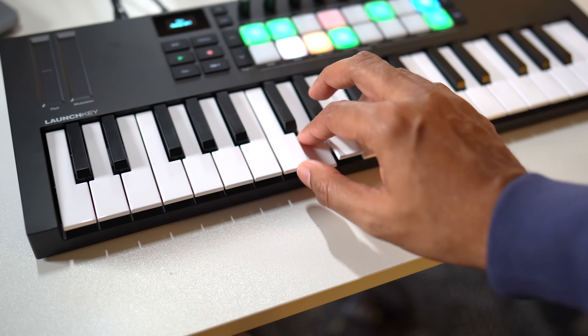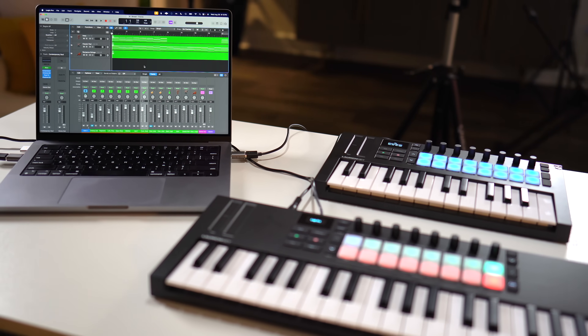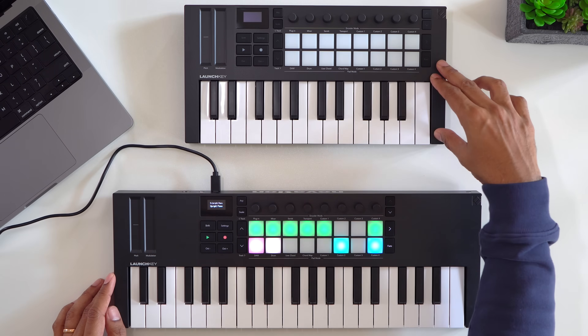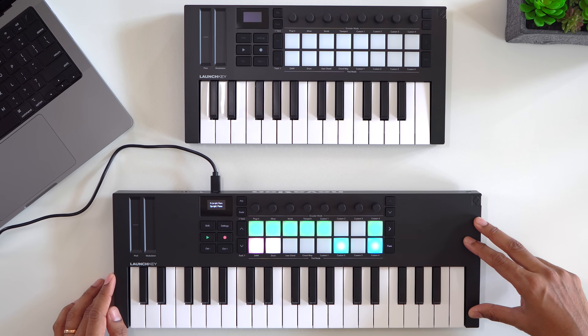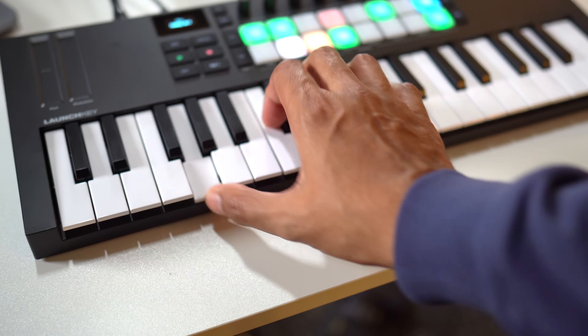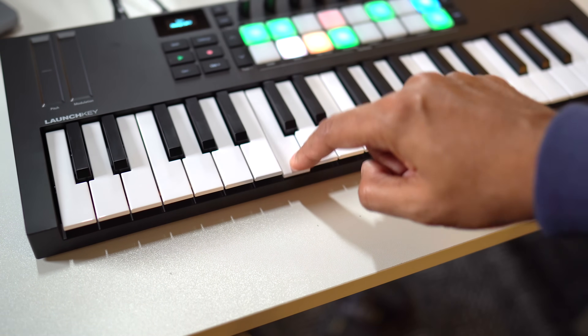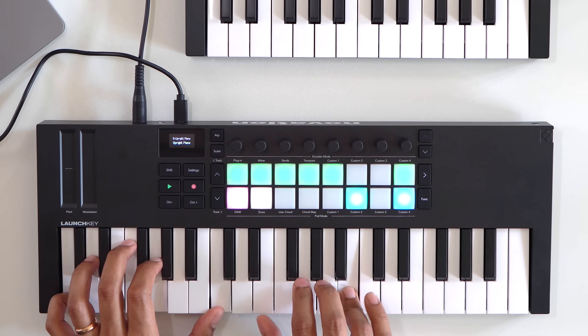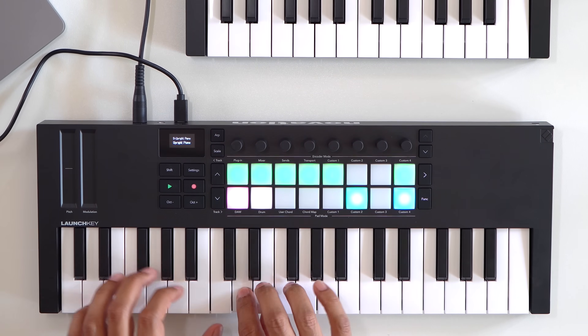Let's talk about the keybed. These are MIDI controllers that you use with your computer to play software-based virtual instruments, control your DAW, and you can play hardware synths as well with the MIDI out — they don't have sounds built in. The LaunchKey Mini 25 and 37 have what Novation is calling synth-action keys with velocity sensitivity, but no aftertouch. The keys aren't the best feature — LaunchKey keybeds remain my least favorite as far as key feel, weight, and bounce back. They just feel a little cheap and too springy. I wish they had improved the keys on this new version.